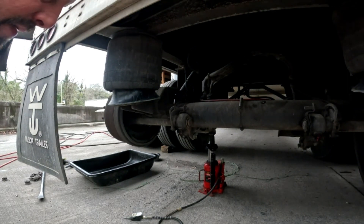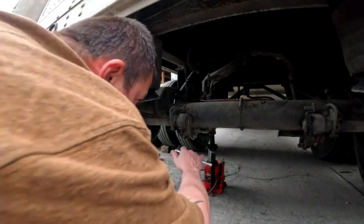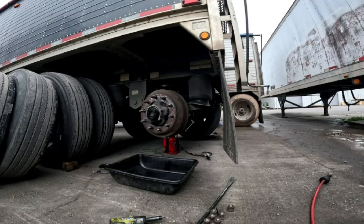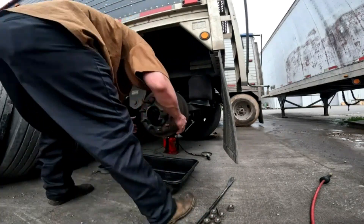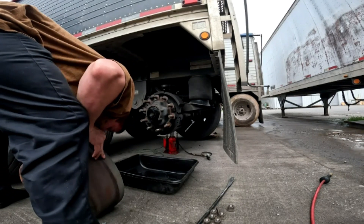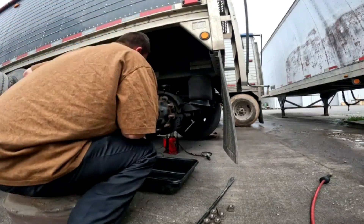Now I'm going to back the brakes off all the way because there's a real good chance this one needs brakes as well. I back it all the way off and go back a quarter turn for the way that I install brakes. Now let's go ahead and yank this drum off. Always inspect your drum — make sure you're still within tolerance and no heavy cracks towards the outer or inner.